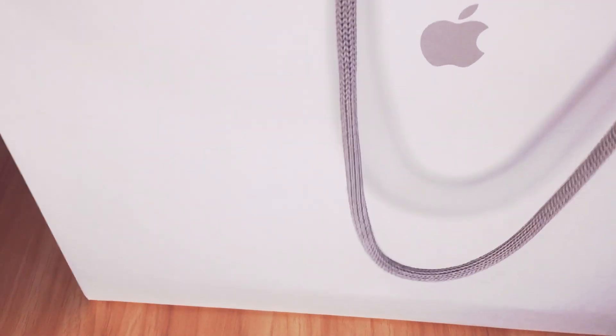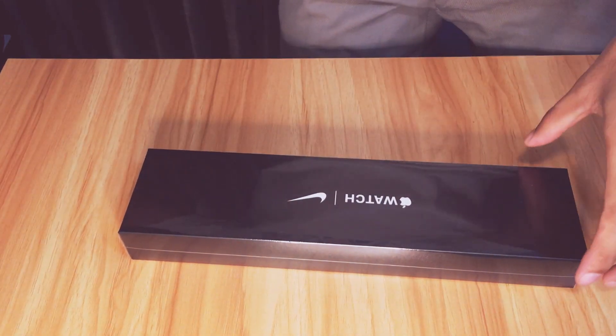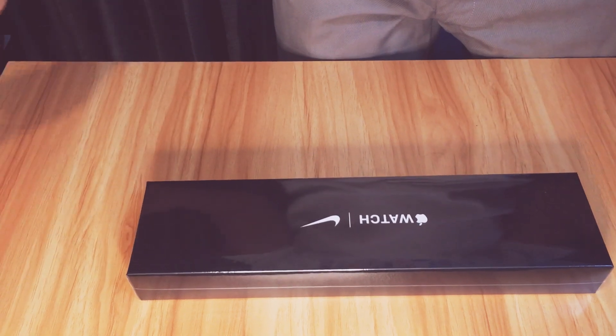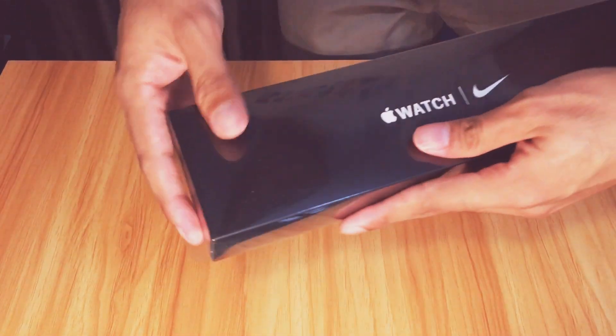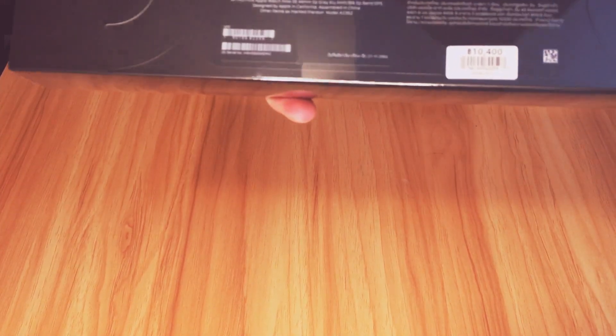Hi, hello! Welcome back to my channel. This time we are going to unbox a new item I just bought today. Let me show you the bag — this is the Apple bag. Look what's inside! We will have an Apple Watch today. It's still sealed, and it just cost only 10,400 baht.